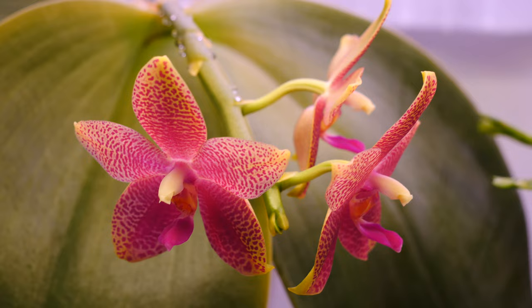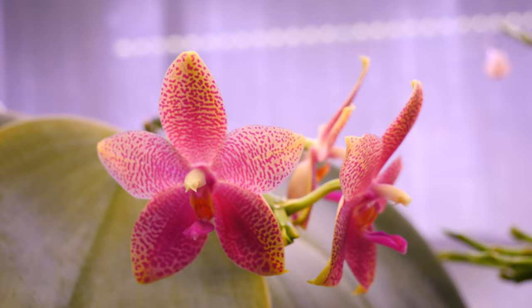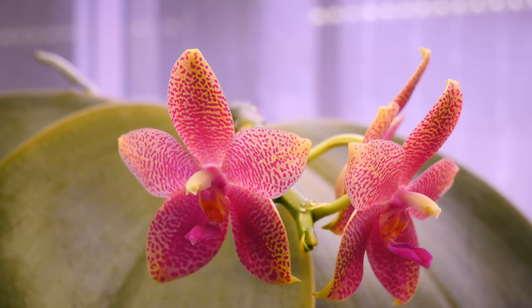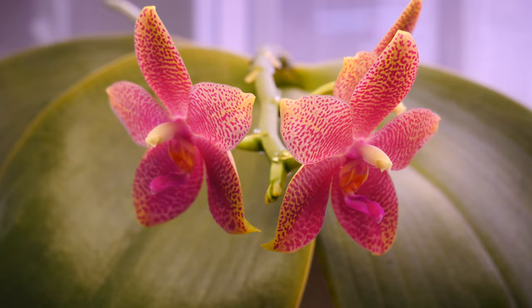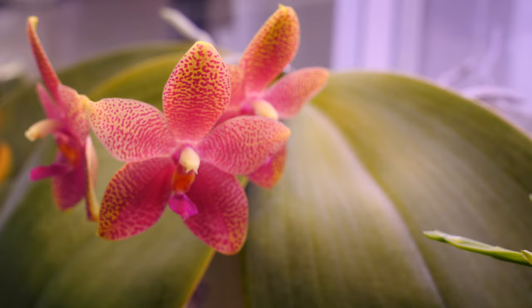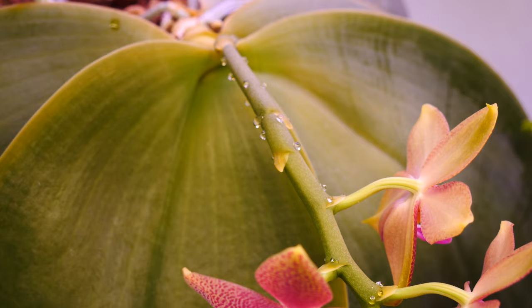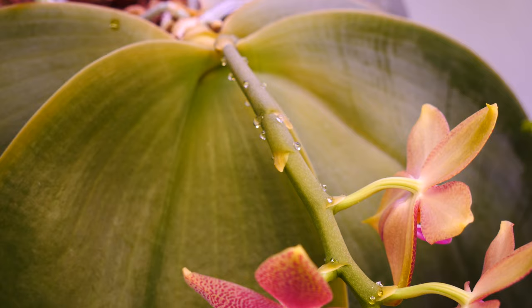That's about it — I could ramble about this orchid because I really like it. If you ever see it for sale at a decent price, it's totally worth getting. Just remember it will grow up to be big; they often sell it young when it looks like a mini Phalaenopsis, but it won't stay small. Other than that, it's a joy to grow — very easy in any home, no need for humidifiers. As long as conditions are bright shade and warm, it will thrive. Thanks for watching, hope you have a great day!